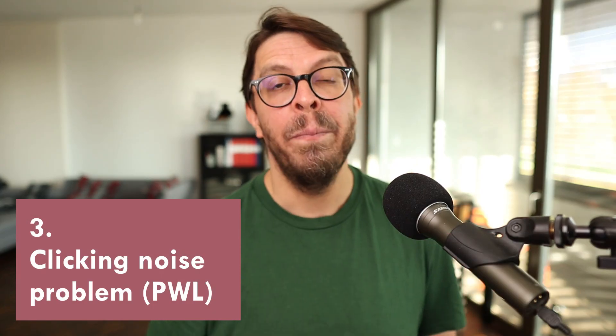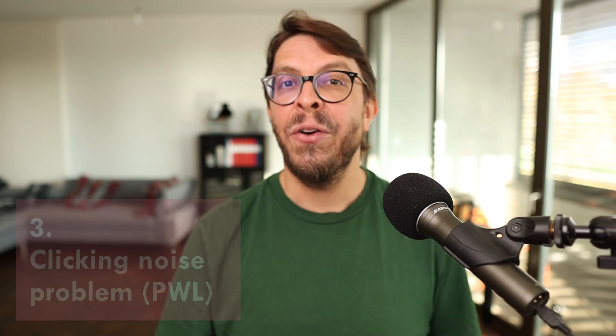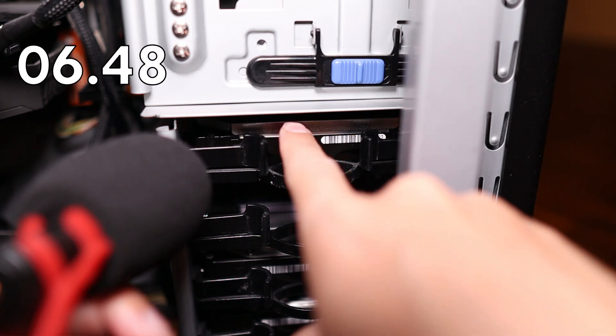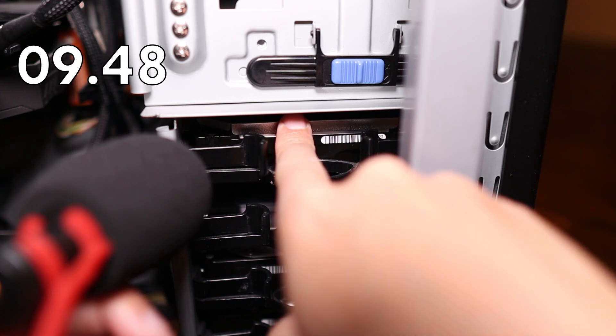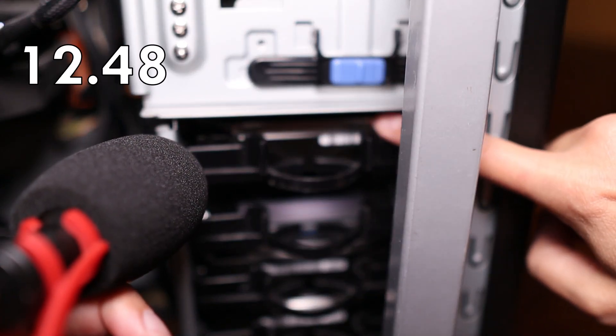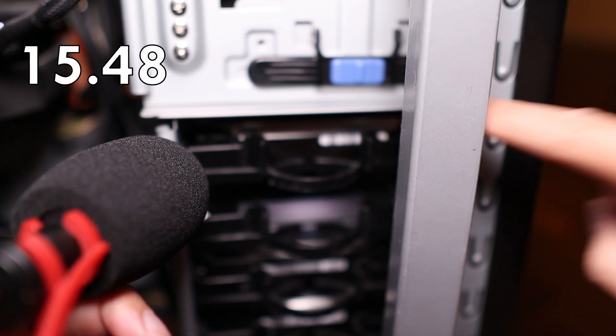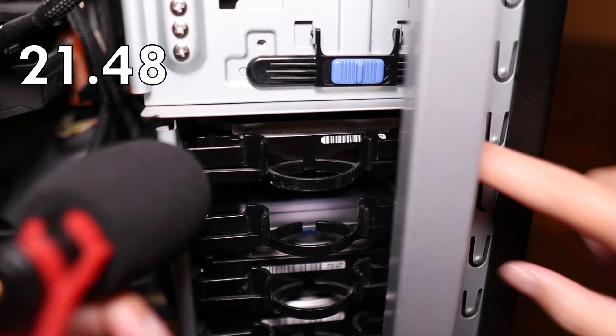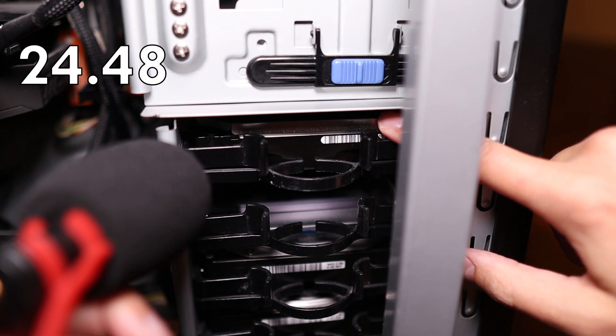Now we come to the problem. As soon as I installed the drive I started hearing a loud clicking noise exactly every 5 seconds. Even when I had my PC under my desk I can pretty much hear the click from across the room.